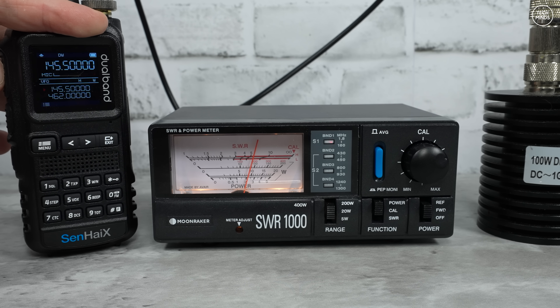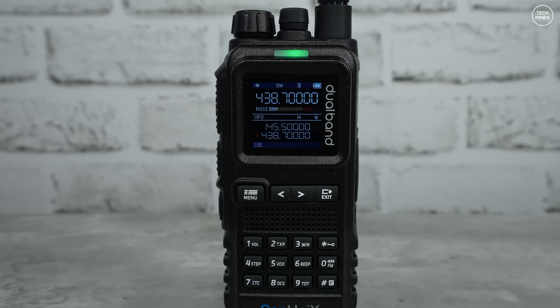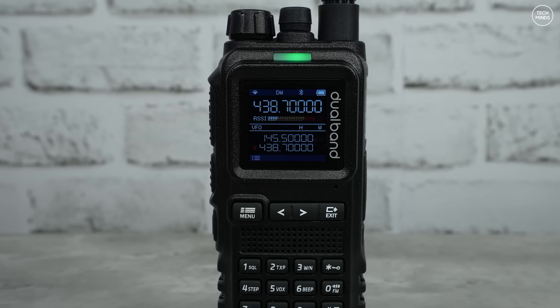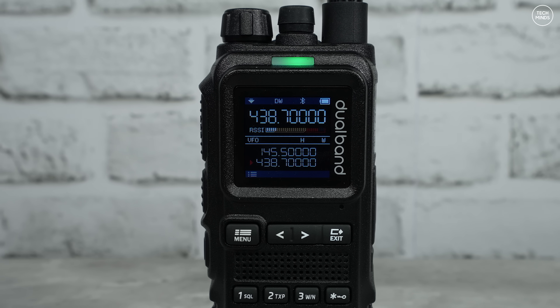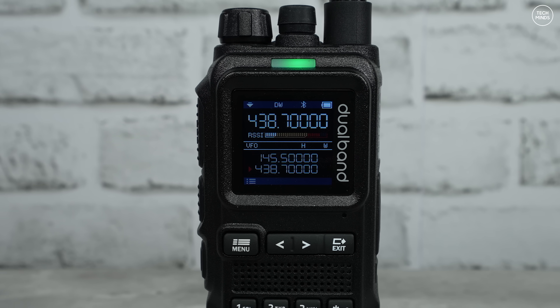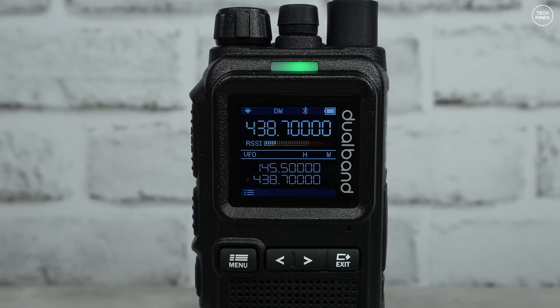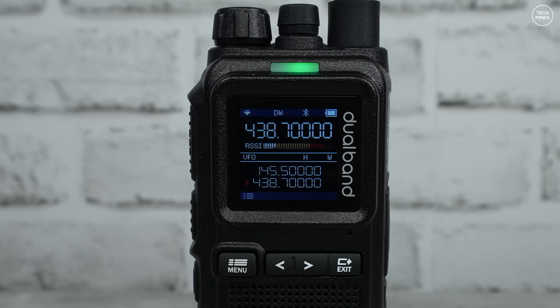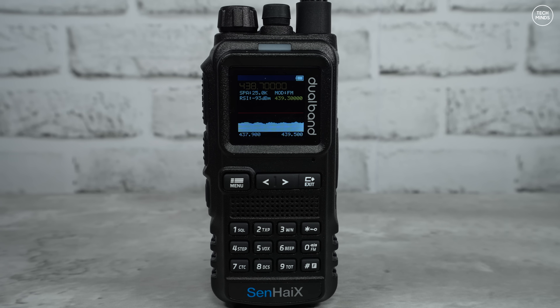Receiving local stations or even my AllStar node in the shack with the 8650 sounds pretty nice. There was a clear repeater QSO coming through, which demonstrates the VHF receive audio quality is good.